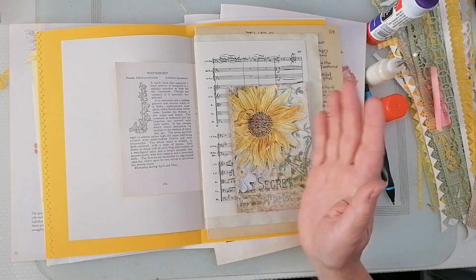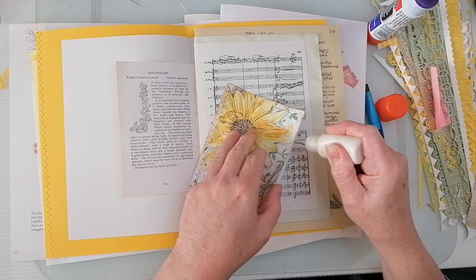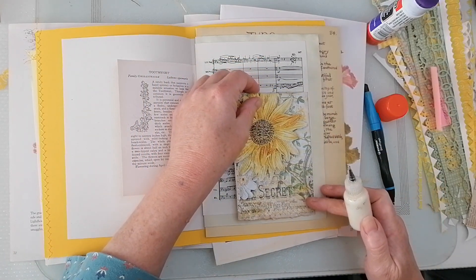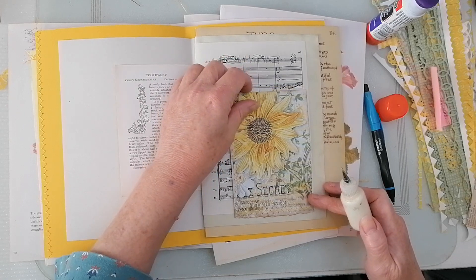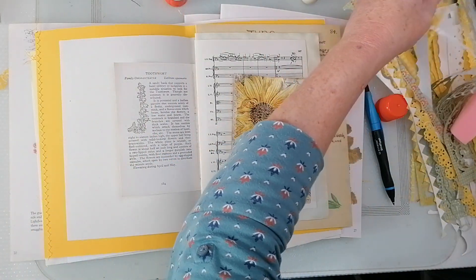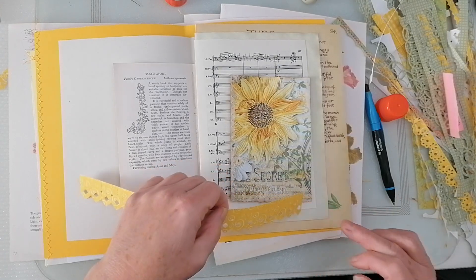That was one I messed up, so that could go there as a side tuck actually. The music pages — although they're pretty, they are a bit what-do-you-do-with-it, so I'm going to put a pocket there. It's a double page so it's quite thick. I'll have it overhanging a bit. If I put that there — let's see if we've got one of these die cuts to put a bit of that on the bottom. That will look rather nice.